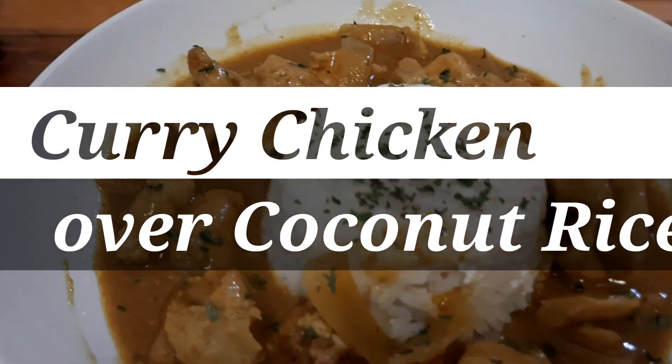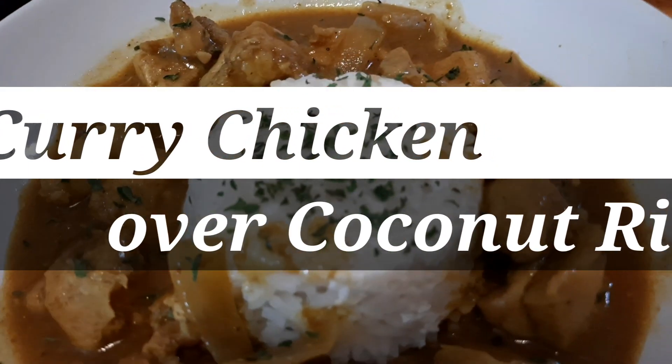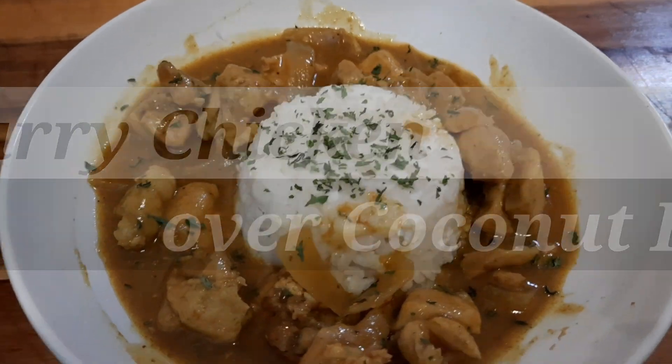Alright you guys, we're gonna be doing a coconut curry chicken and coconut rice recipe. This is a great family dish and I will see you guys in the ingredients.